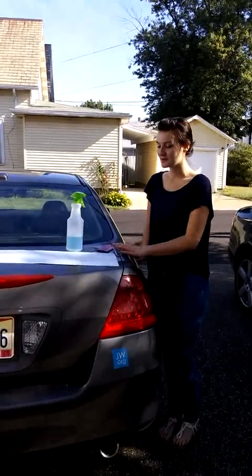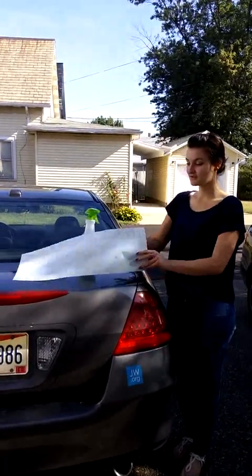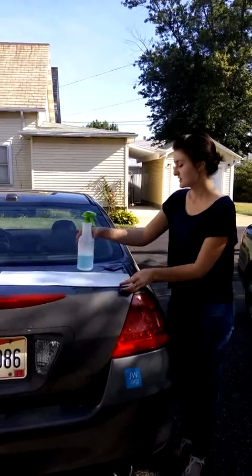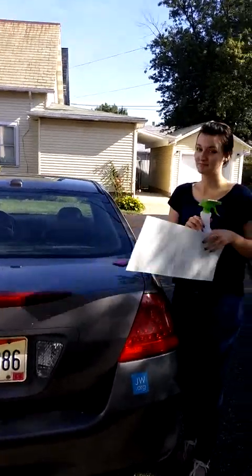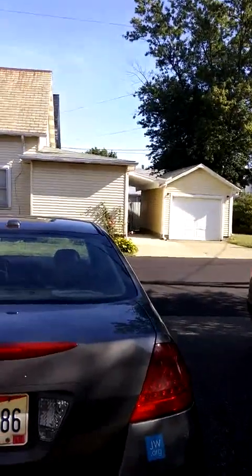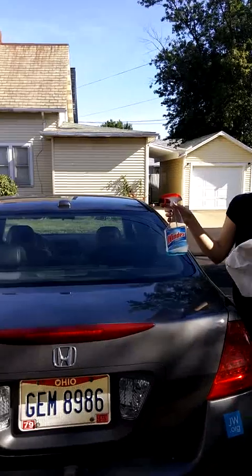In this video we're going to show you how to apply a car decal to a back window through a process called a wet application. To start, you want to make sure that you're starting with a nice clean back window.